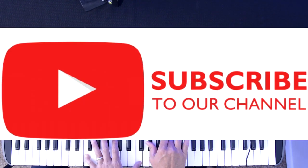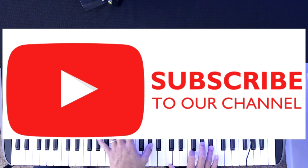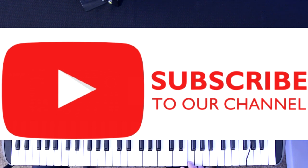Before we go any further, let me just remind you to hit that subscribe button and get on board with the Synths and Guitars channel. We've got a lot of tricks, tips, hacks and more coming your way, so make sure you don't miss out — all your support is greatly appreciated. Now let's get back to that hack.